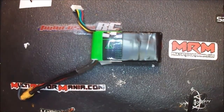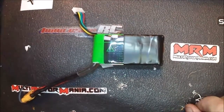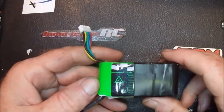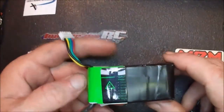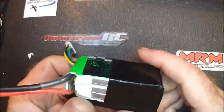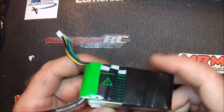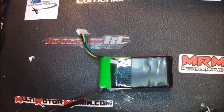Hey guys, Rick here, and today we're back at the bench. I'm going to show you how to protect, or better protect, your lipo packs. These things are very susceptible to getting prop hits and ground damage — anytime you crash, you take a chance of damaging your battery. I have doctored this battery up a little bit before with some electrical tape just to secure it and make sure nothing comes apart.